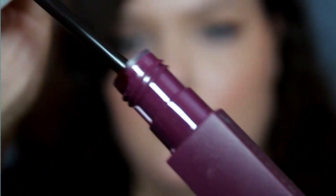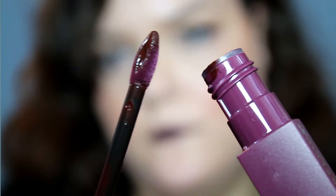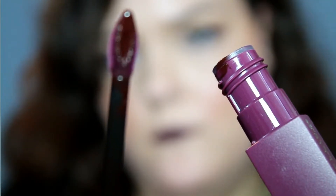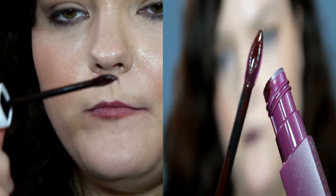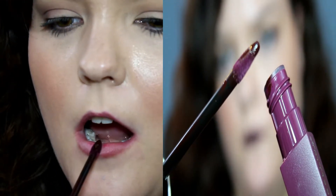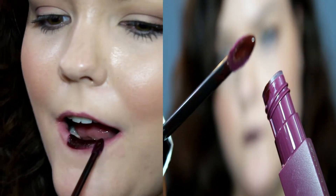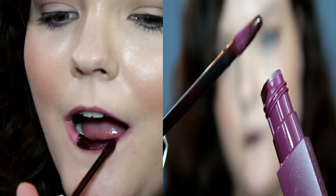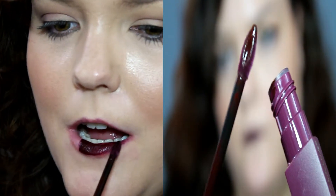I'm going to zoom you in here. The applicator that this comes with is triangular — almost like an almond shape. It's very small, but it doesn't have any bend or give to it when you're applying; it's a very stiff applicator. That does allow you to be really precise — as you can see, I overlined my cupid's bow in the first shot — so it does allow precision if you want to line or overline your lips.